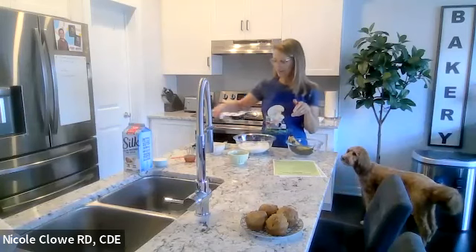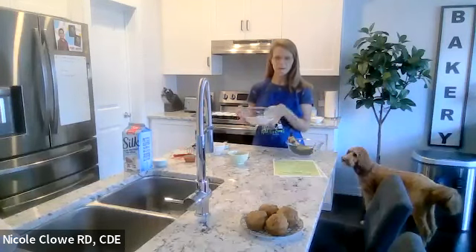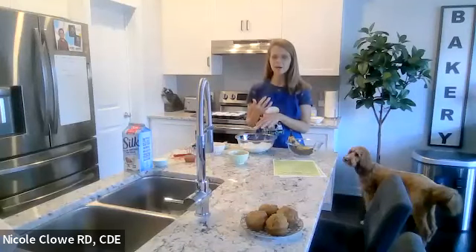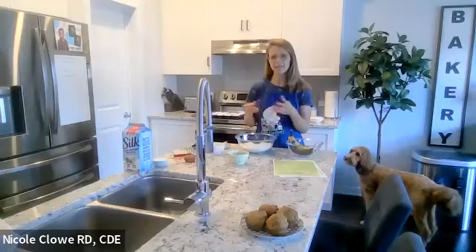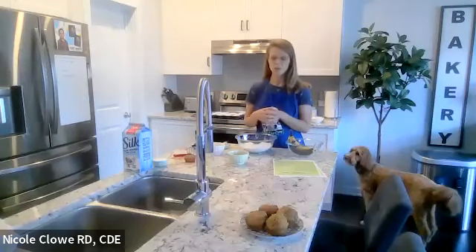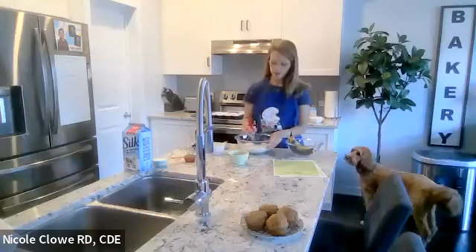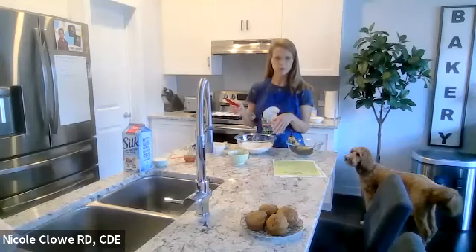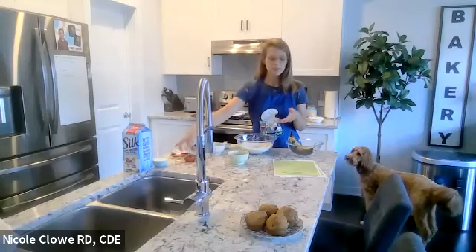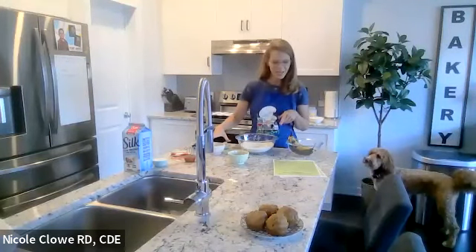I've started adding the flour. This recipe calls for two and a quarter cups of whole wheat flour. You could use all-purpose flour, or half and half for a less dense muffin. If you use almond flour, you'll get more protein, which is excellent, though almond flour is quite pricey. I've used all whole wheat tonight. The only other thing added so far is a half teaspoon of salt, which helps bring out the flavors in any baking recipe.